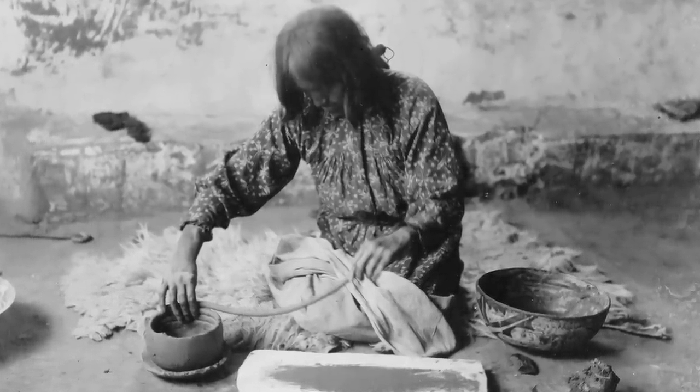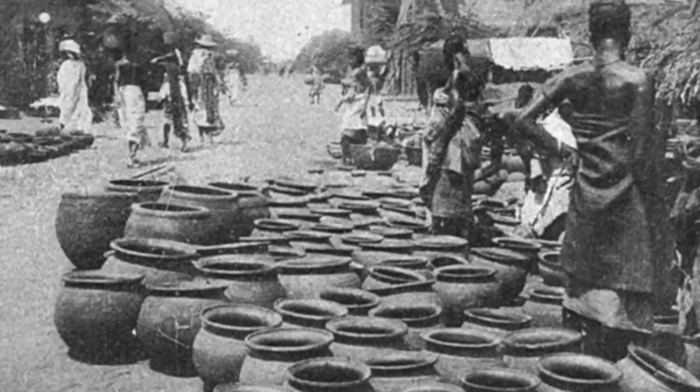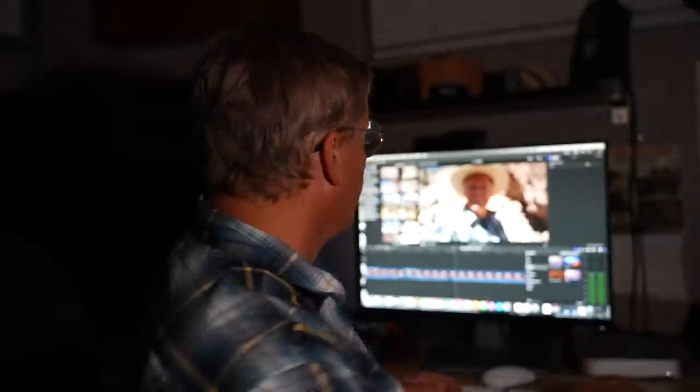Some people take exception with the word 'primitive,' thinking it puts down the people who make it or the cultures that made it. That is far from the truth. All the primitive potters I know have the utmost respect for the native cultures that made pottery like this. The word primitive does not apply to the cultures or people — it applies to the tools used to make the pottery. I found a good definition in an old dictionary: primitive — ancient, original, established from the beginning. It refers to ancient methods and tools for forming pottery, not a put down to the people who make it.